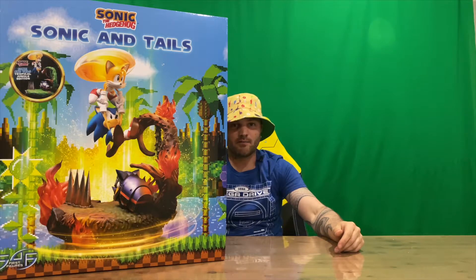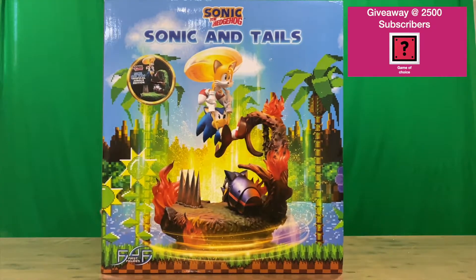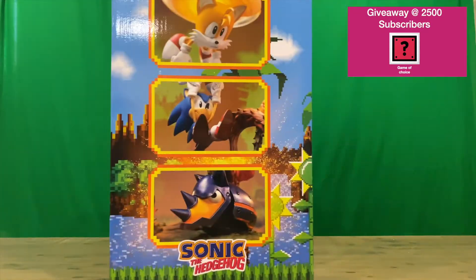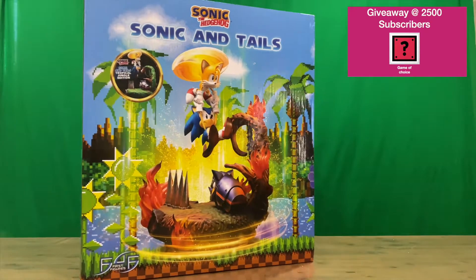Hi guys, welcome back to the channel. Today I'm going to be unboxing the First 4 Figures Sonic the Hedgehog Sonic and Tails Jungle Edition figurine. We'll get straight into it and show you the box — very nicely detailed. Do let us know in the comments what you think, and if you haven't already, subscribe to the channel.